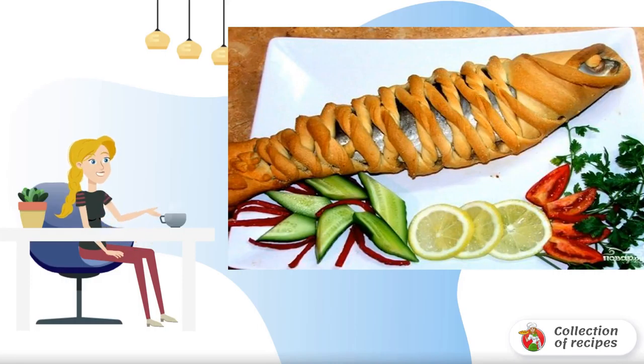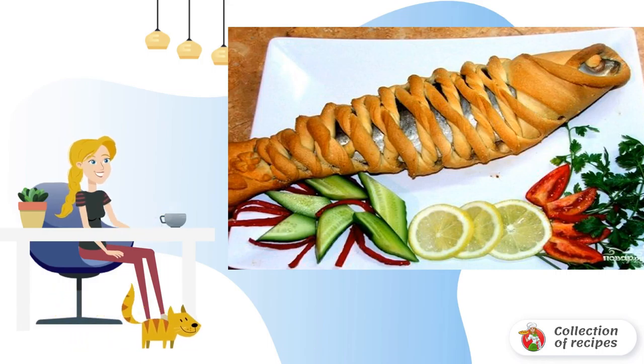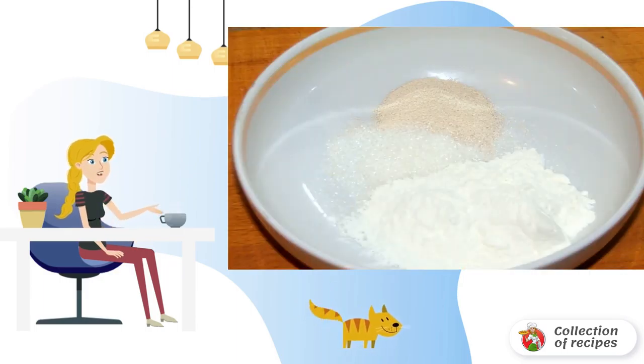A surprisingly appetizing, very juicy and delicious dish for the whole family — fish baked in dough at home — will be a great idea not only for the daily but also for the festive menu. Here is the necessary minimum of ingredients, which if desired can be supplemented with aromatic herbs and any spices to taste.